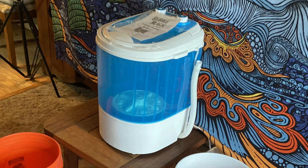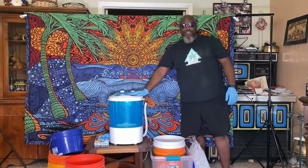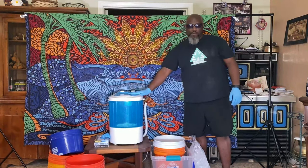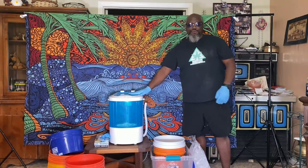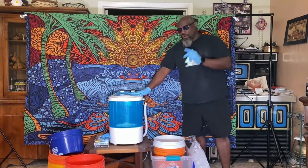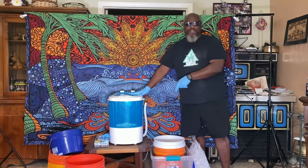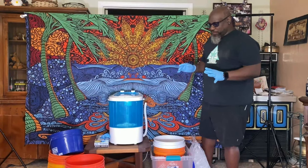Let's talk about this machine. This is a 5-gallon Bubble Magic washing machine. You can find them in grow shops or online. We'll have a link in the description where you can hopefully get them a little bit cheaper.